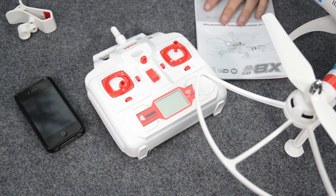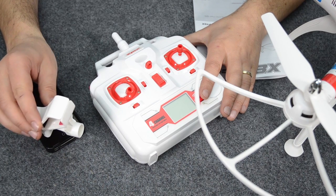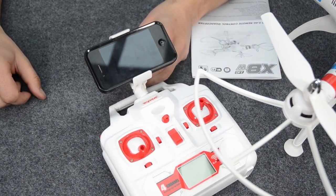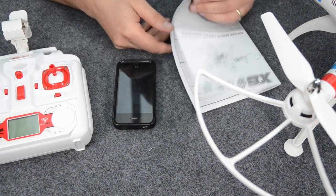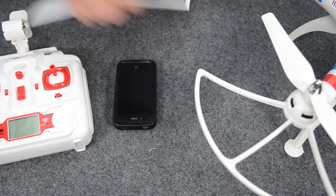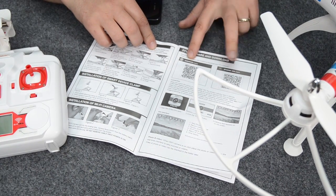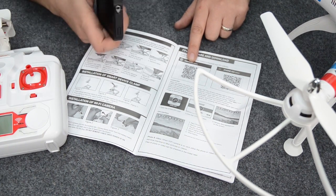Now we're almost ready to rock, but a couple more things to do. First thing is to fit the FPV smartphone bracket onto the controller — it just simply pushes onto the top, and this is where our FPV screen is going to be, right on top of the transmitter. But first, before we do anything, we need to download the app. If you go to your manual and flick into it, you'll have two QR scan codes — one for iPhone and one for Android — and these need to be scanned to get the app downloaded.